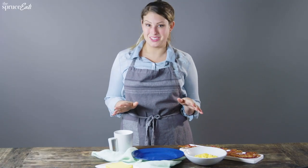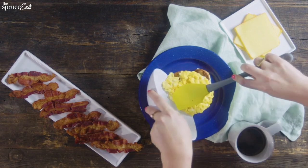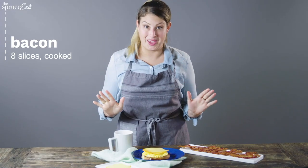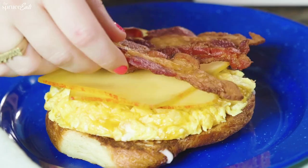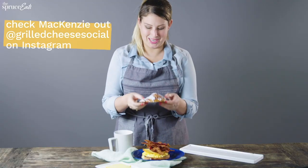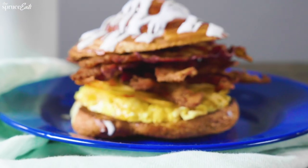Let's put this monster together. Start with your toasted cinnamon bun bottom, then add your cheesy scrambled eggs right on top. Add a few slices of muenster cheese, and most importantly, add all the bacon — one, two, three, four, five, six, seven, eight. Then top with the cinnamon bun. It is basically like morning heaven.